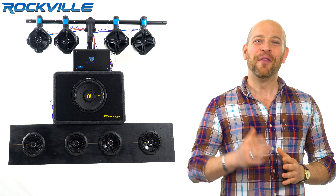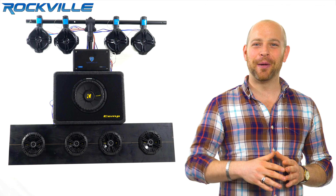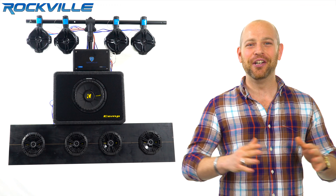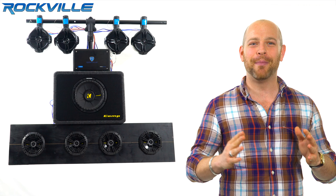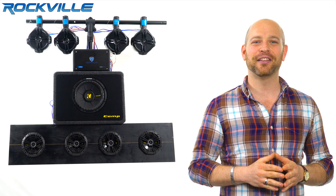Oh man, this system sounds incredible. Guys, this is the real deal. The system in here is so loud. I love this amp, it's phenomenal. Now, let's check out the specs.